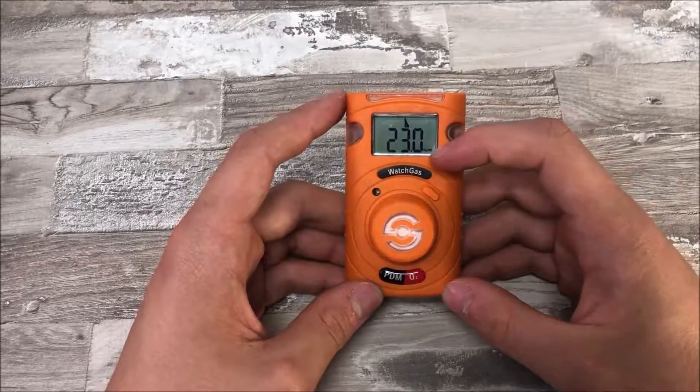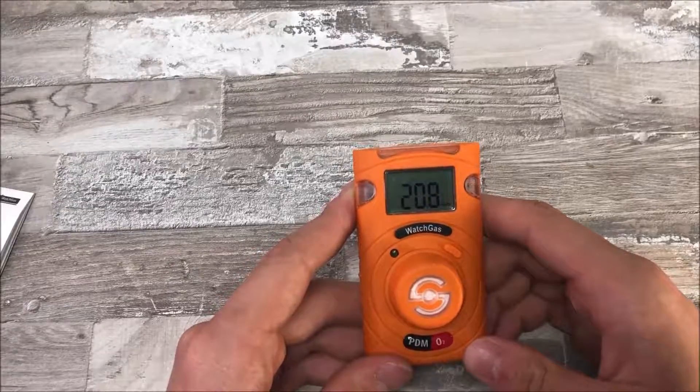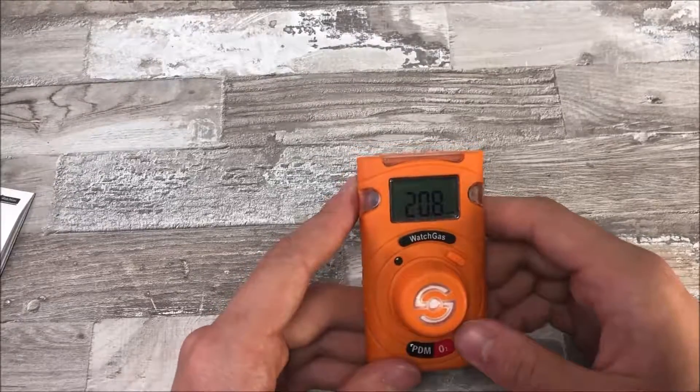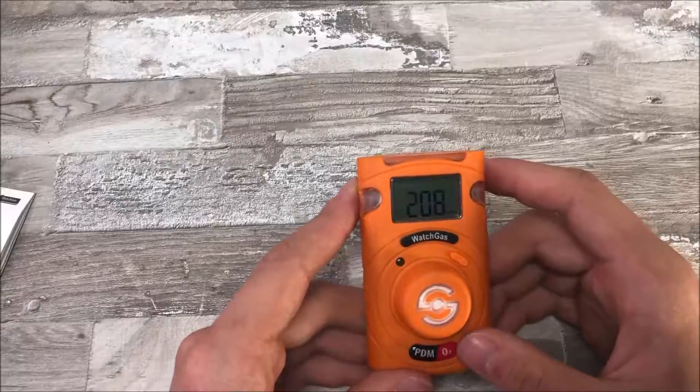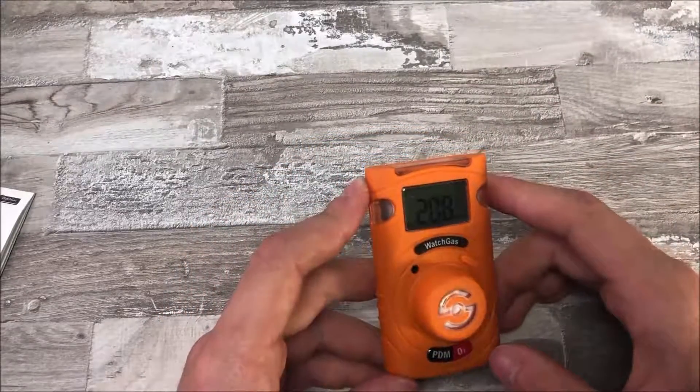Next up is the big round thing in the middle of the PDM — this is where the gas measuring takes place. The way this works is that it measures the air coming by, and the moment it detects a higher or lower dose of the gas, it will sound the alarm.